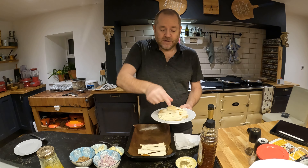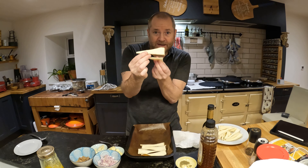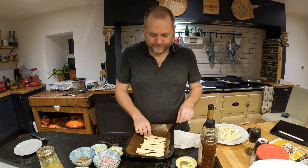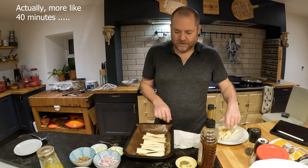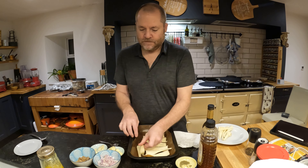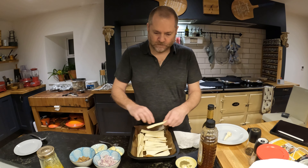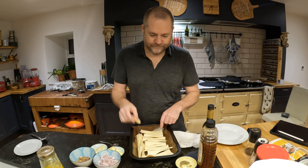I crisscross the fat end and the thin end — not fat to fat, but fat to thin — so they all fit in the pan. These take about half an hour, so about half an hour before your turkey is ready, stick them in the oven. These are going to shrink a little bit too. The last one — where is it going to go? Right there.